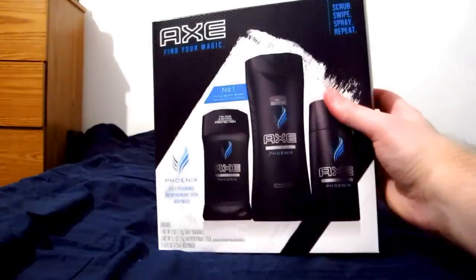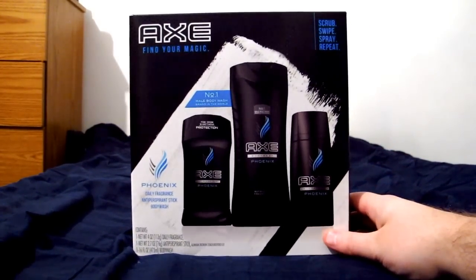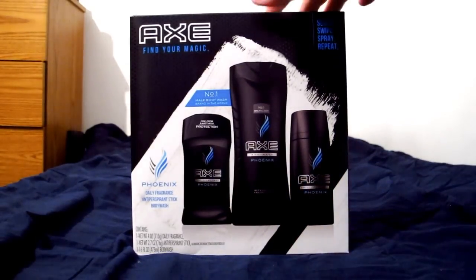The usual Axe Body Care type set — deodorant, body wash, spray. That's why I just say body care, because it kind of encompasses it all.